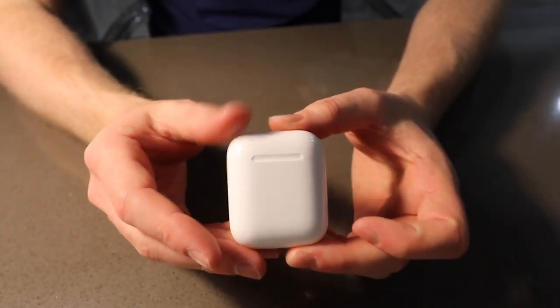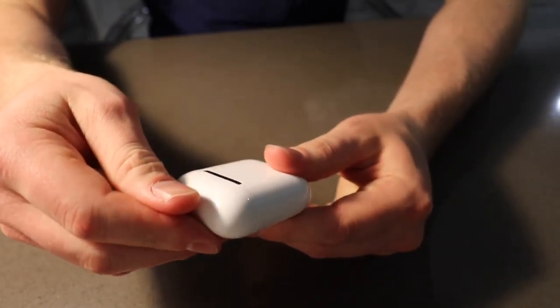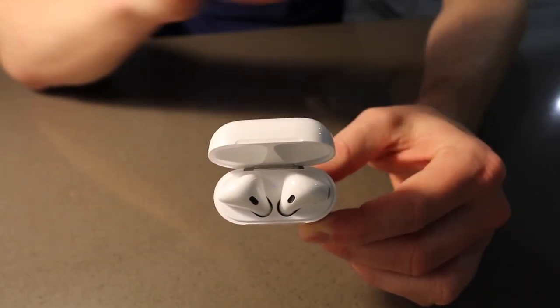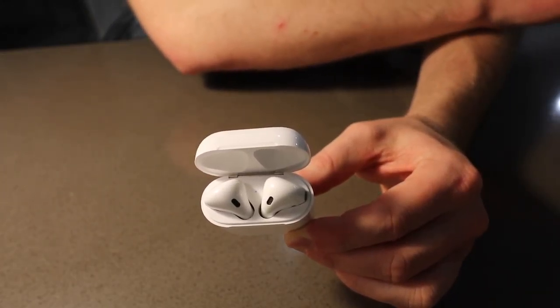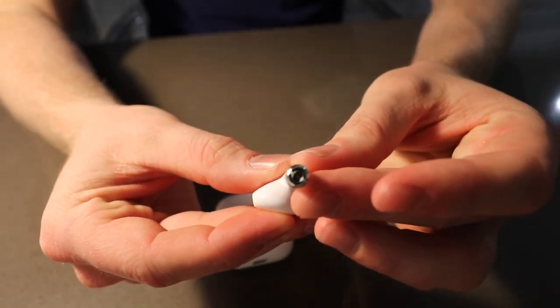We got cords that came out of the bottom — basic typical Lightning cord right there. And we got the Apple AirPods. Just take the little piece of plastic and open it up.